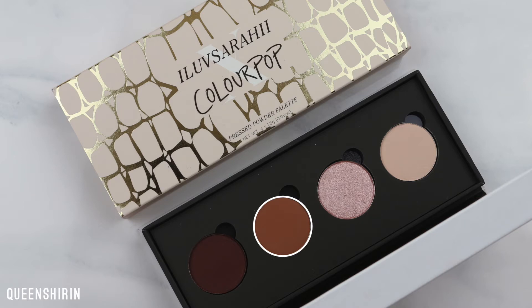Next I'm picking up a little bit of Freckles and working this into my crease using a Morphe Deluxe blending crease brush. I'm just using back and forth windshield wiper motions. The brush skipped a bit toward my inner corner so I'm focusing more on that area.